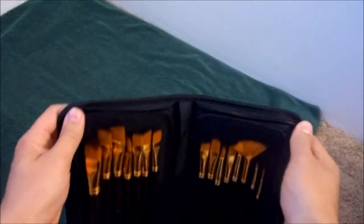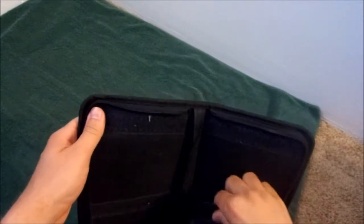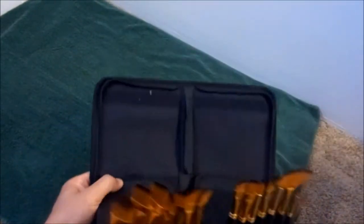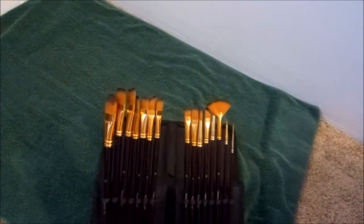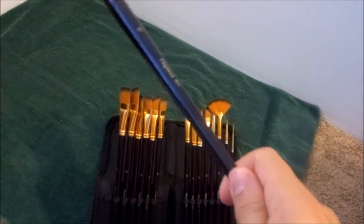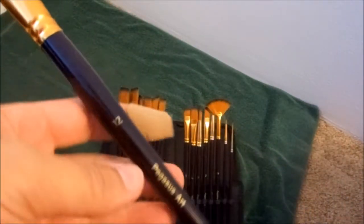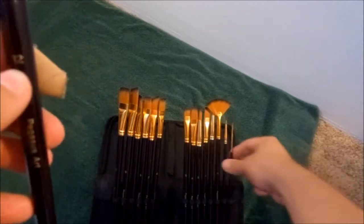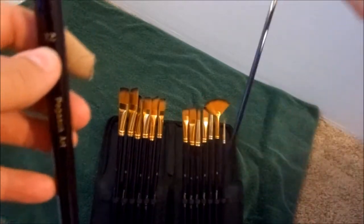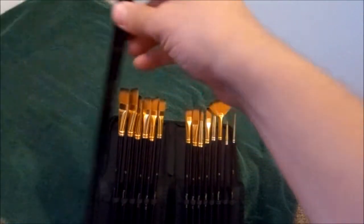One nice thing about this case is that the Velcro does come off and you can attach it to the second Velcro down. That way you have a little stand for your brushes and they are all nicely marked. You have to realize that brush sizes will differ from manufacturer, but you can see all the numbers are clearly there — going from 12 all the way down to 3 over 0, so you definitely get a wide variety.